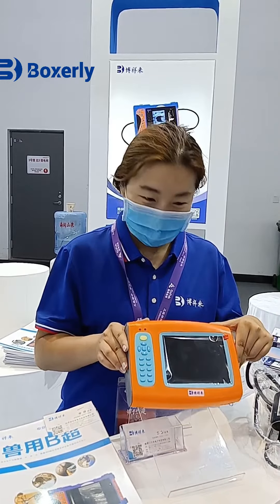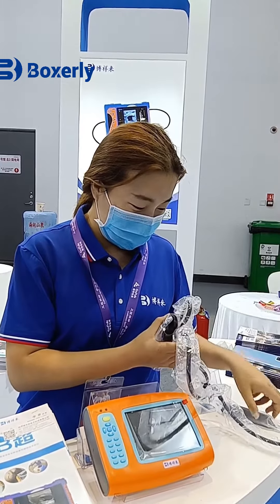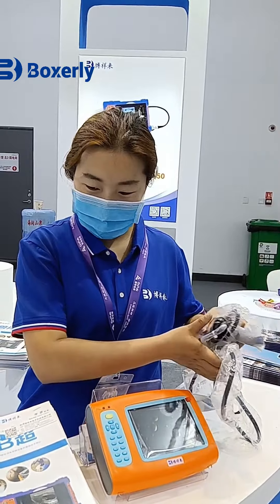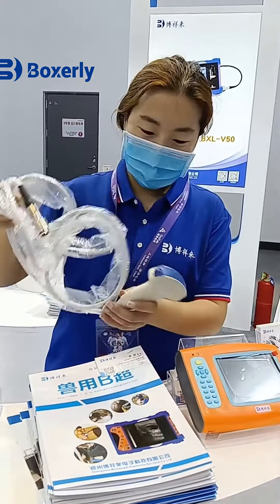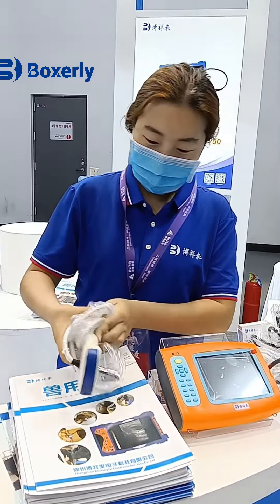First, let me introduce our first machine, BXLV10. This machine is our basic equipment. It can be equipped with two kinds of probes: a rectal probe and a convex probe. It is light and very portable. It is suitable for friends who only want to test the pregnancy of animals.